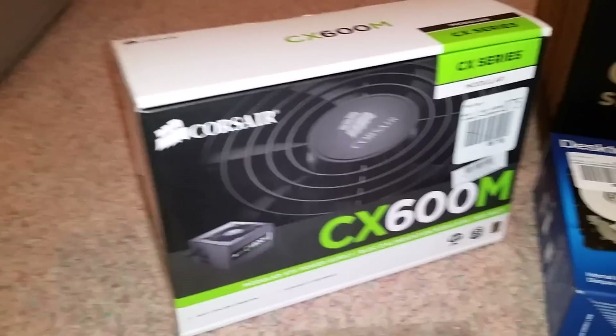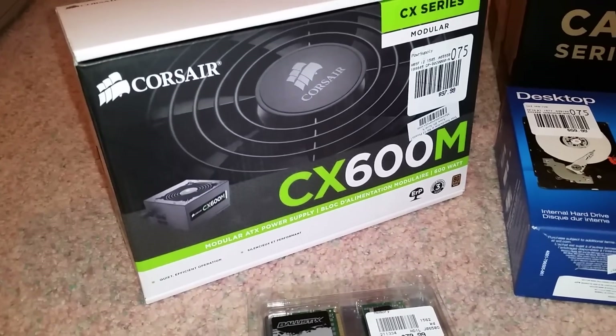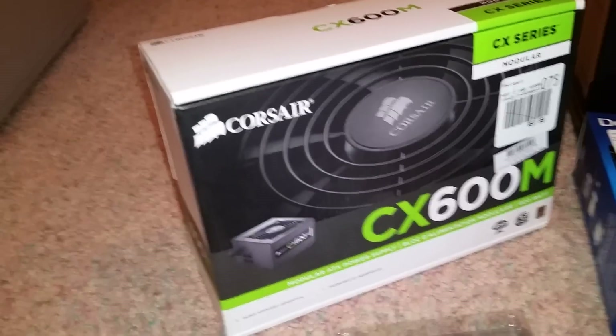I walked away with a Corsair 600 — this is the CX series. I believe it's bronze rated. They're supposed to be a good one, and I got it modular, so it'll help me with a lot of the cabling.